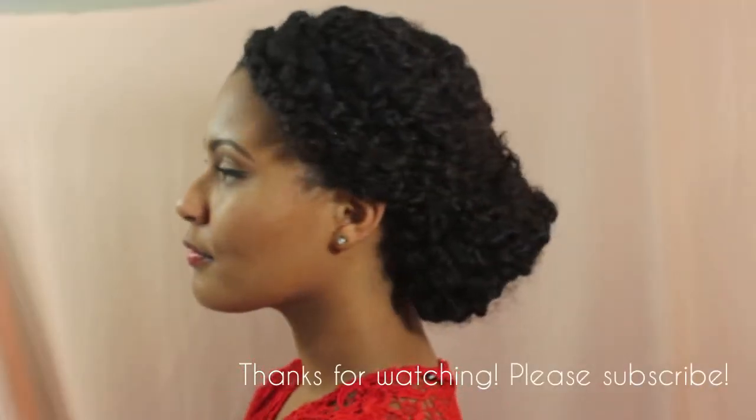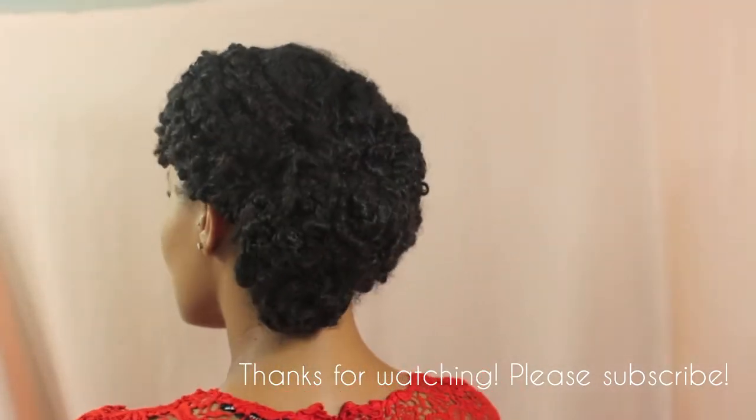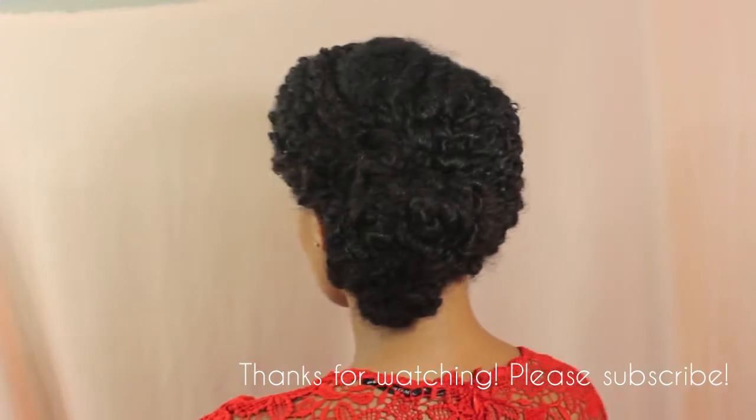It's great for a wedding or a formal event, and it's very simple as you can see. Let me know what you think down below, and thanks so much for watching — bye!